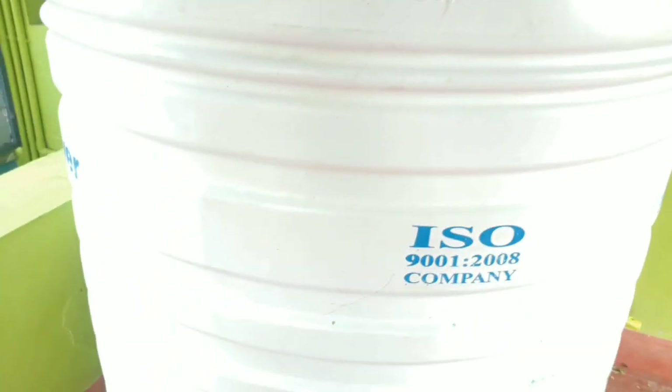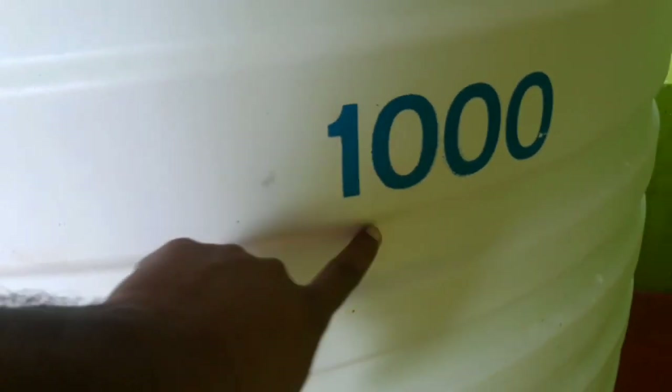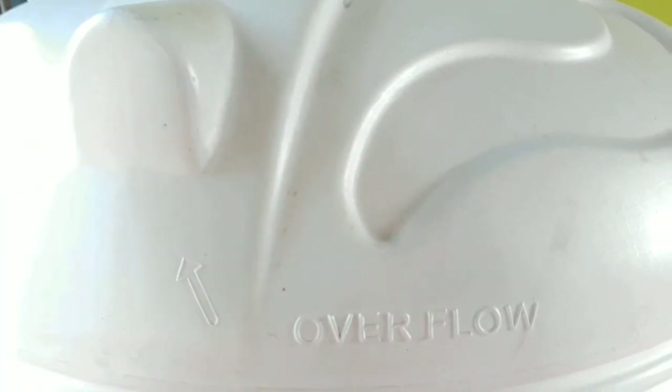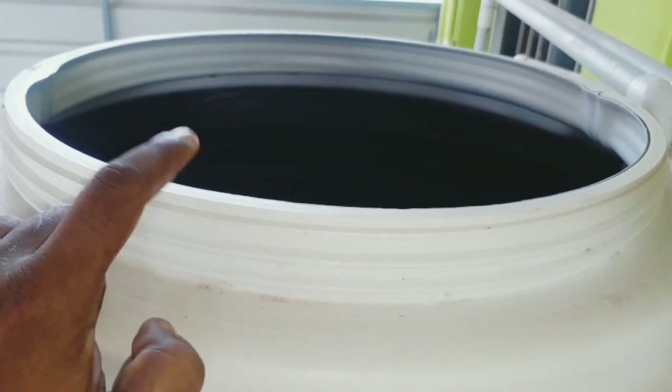I will show you the water tank. I am going to show you the water tank. We have a 10-liter tank and fill it in this area.